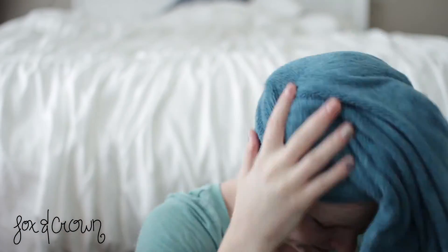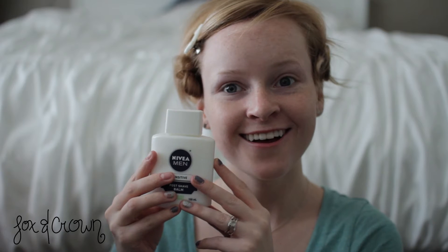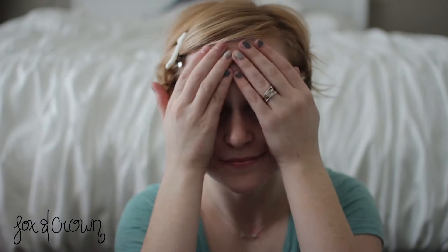To start off this look, you want clean damp hair. To start off this look, you want to apply a base coat to protect your natural nail. To start off this look, I'm going to use this primer that literally everyone talks about — my skin actually doesn't like this primer, but Nikki tutorials says I have to use it, so that's what I'm going to do.